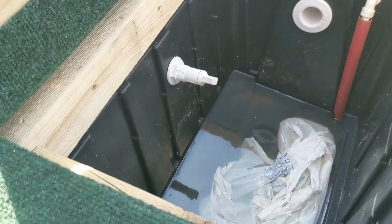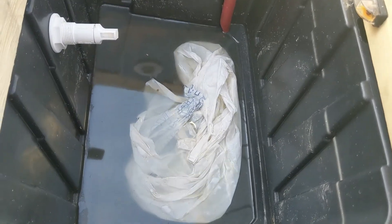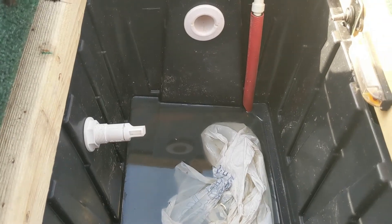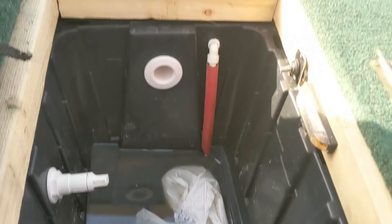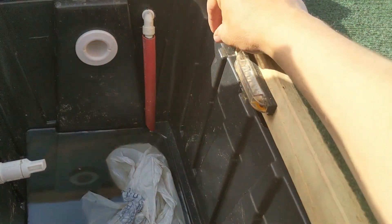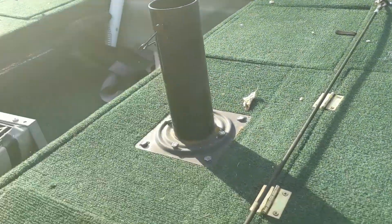Right here — wait till you see this live well. Look how cheap this live well is — just a black bin, propped up, with an exit hole, live well in, live well out, and a little overflow tube. As you can tell, I need to figure out a better drainage system — a little rainwater got in from the last fishing trip. I also have a light hooked on, so if I'm fishing at night for the live well, it works pretty well for a small 14-foot boat.